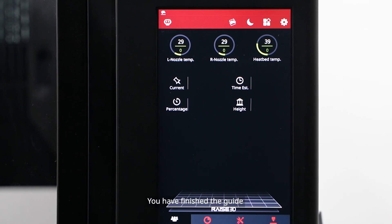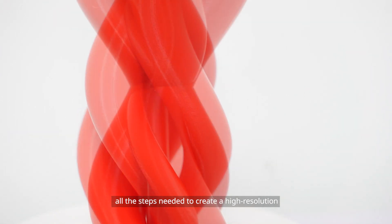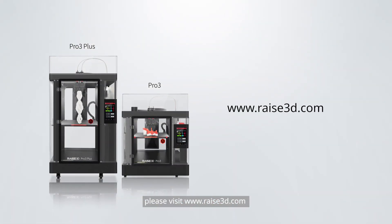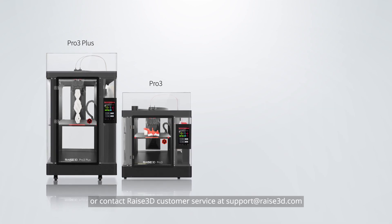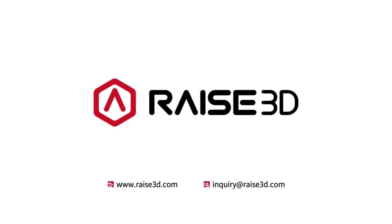Congratulations! You have finished the guide. Your RAISE 3D Pro 3 printer will automatically go through all the steps needed to create a high-resolution, worry-free 3D print. For additional inquiries or technical support, please visit www.raise3d.com or contact RAISE 3D customer service at support@raise3d.com.